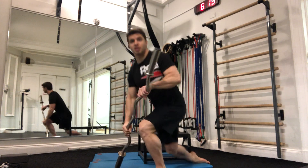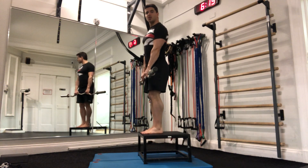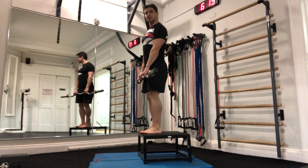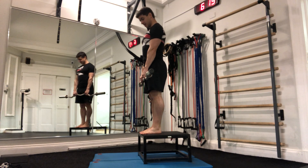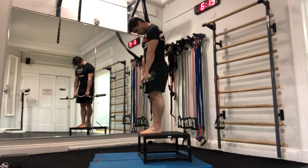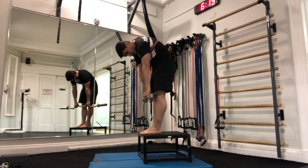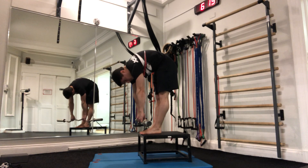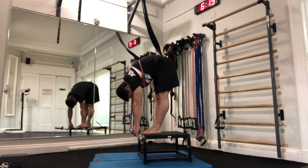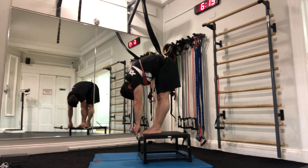Here's what the weighted Jefferson curl looks like. I'm on the box and I'm going to curl down joint by joint, nice and slow and controlled. My head tucks, my shoulders roll forward, and I go one vertebrae at a time all the way down. My knees stay locked, my quads are tight. I get all the way to the bottom, my head hangs, I pause for a moment, and then I roll back up.